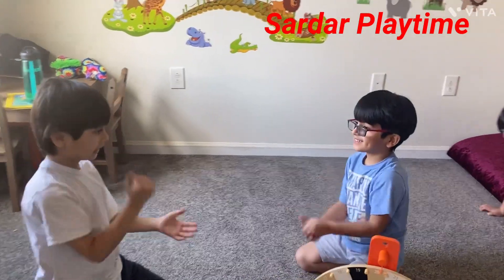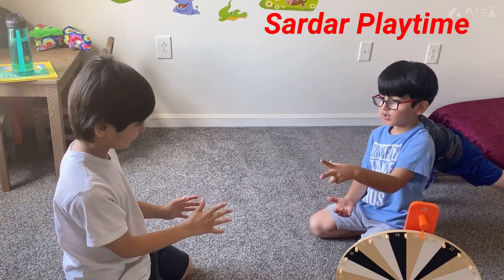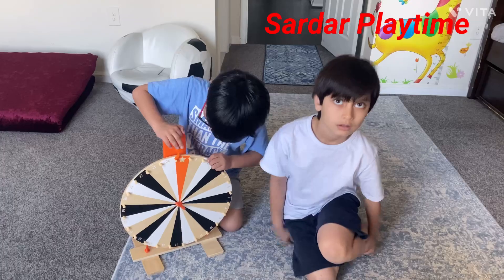Rock, paper, scissors, shoot. Rock, paper, scissors, shoot. Let's spin it.